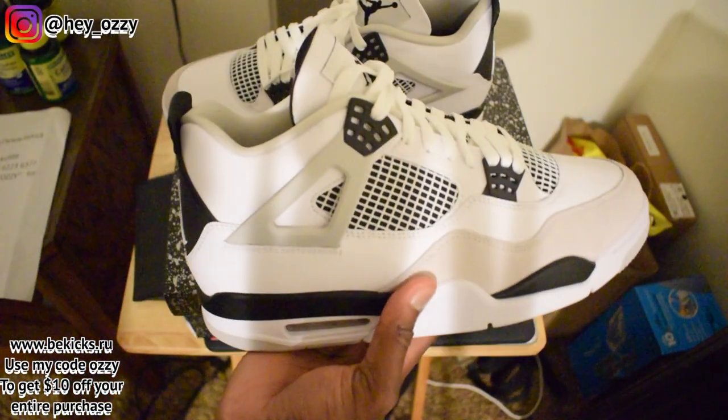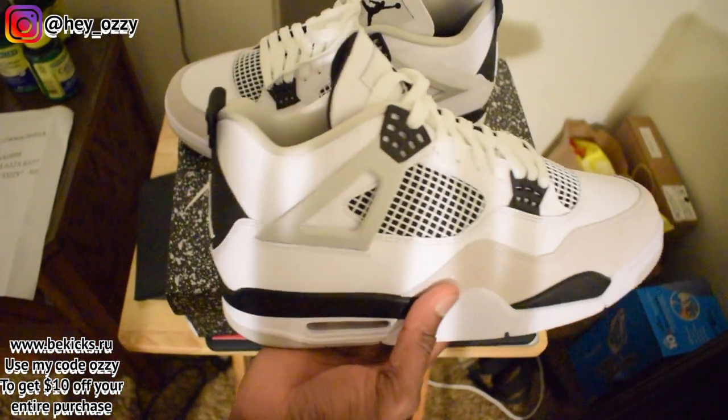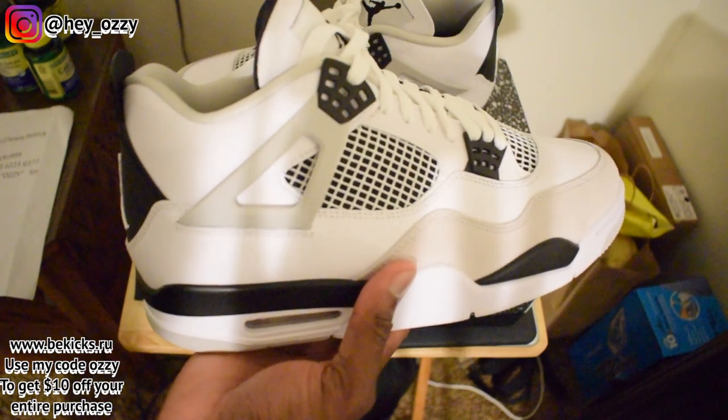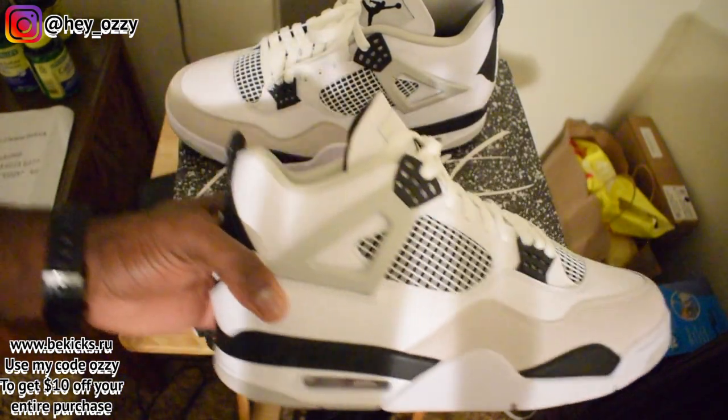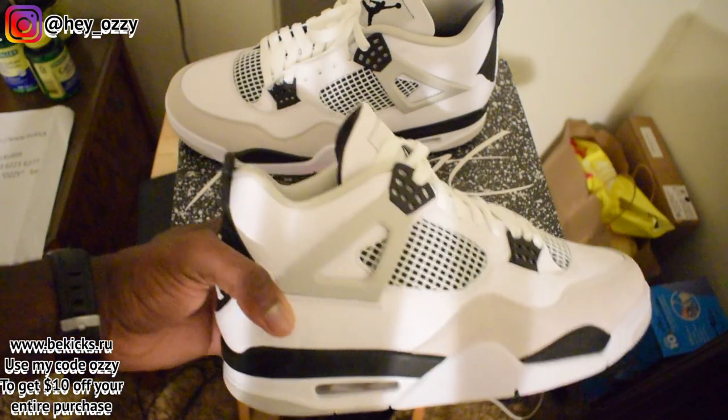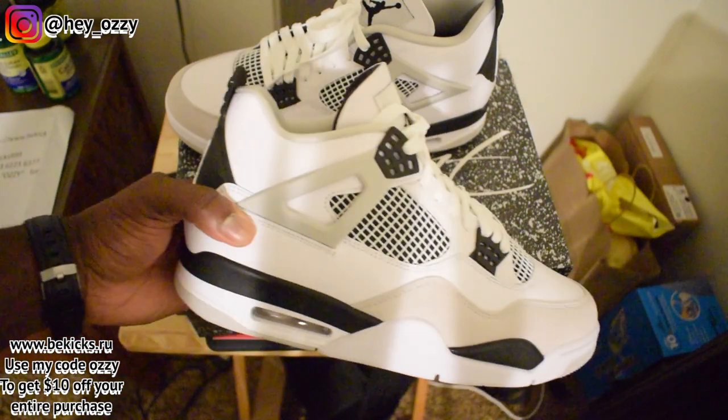For those of you that don't know, this shoe takes inspiration from the Military Blue 4s that came out in 2006. It's the first time the Military Blue 4s came out, so this is not an original colorway.